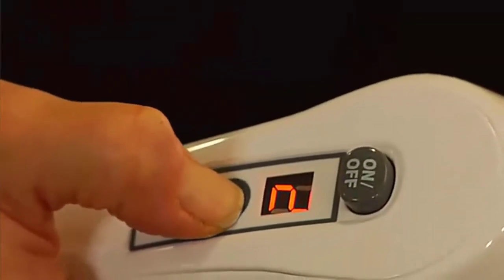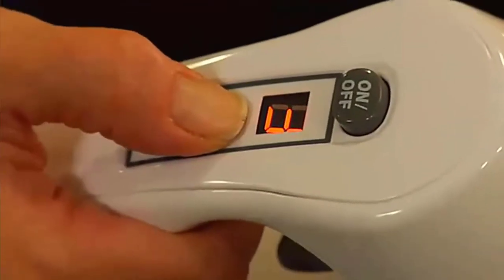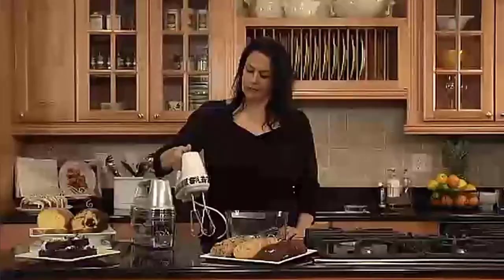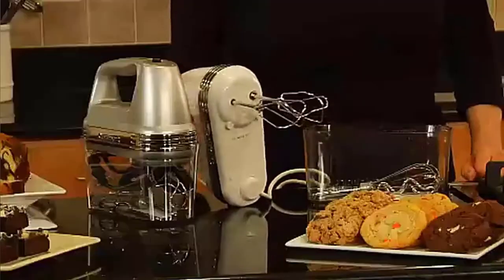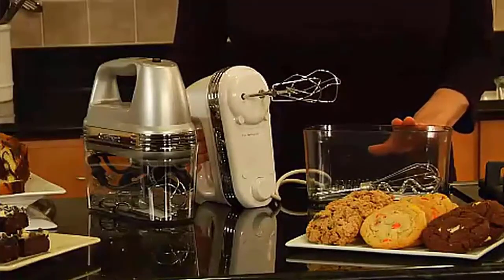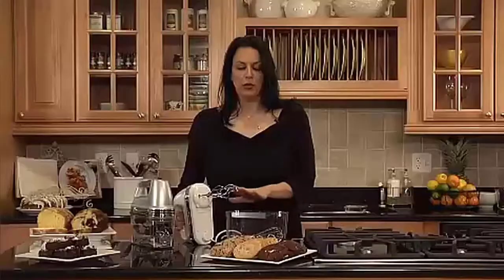Simple on/off button, one touch speed control with nine speed options, extremely easy to store away, and dishwasher-safe parts. Includes beaters, chef's whisk, dough hooks, spatula, instruction/recipe book, and sturdy snap-on case to store mixer and accessories.